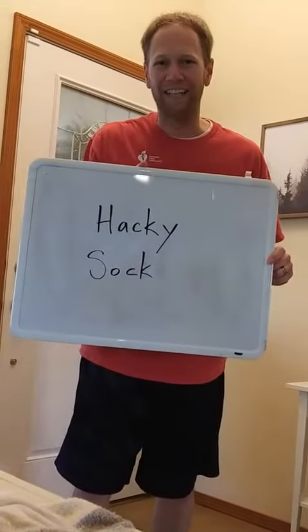Welcome back to PE with Mr. E. Today we're going to do one of my favorite individual activities called hacky sack. But I know not every one of you has a hacky sack at home, so what we're going to do, we're going to do what I call hacky sock.